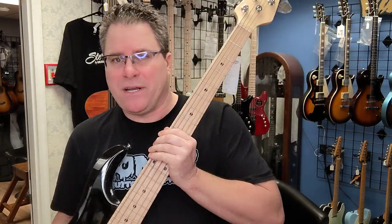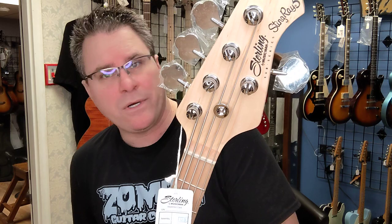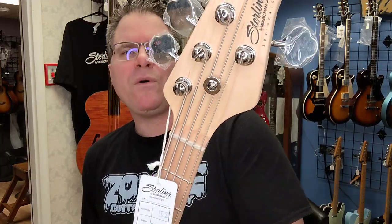We're the Zombie Guitar Company. We're a Sterling dealer. We're at 107 North 16th Street, Herrin, Illinois — that's Southern Illinois. Don't be confused. Supporting the local musicians here and around the world. Growing the love of music. Please like, share, subscribe. Tell everybody about us. See you soon, thank you very much.